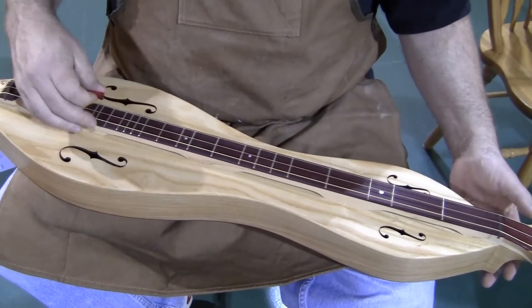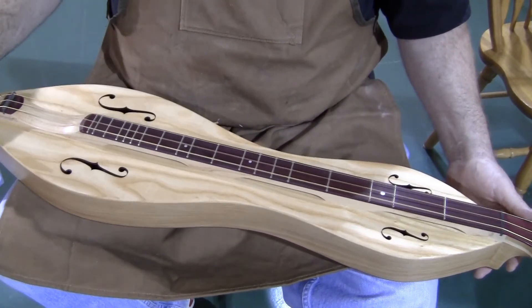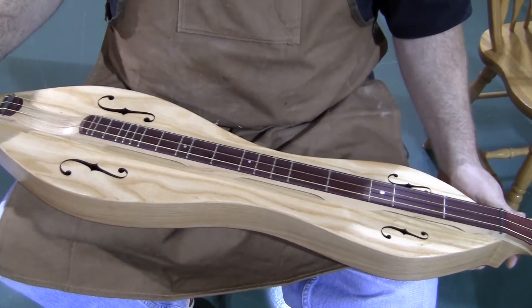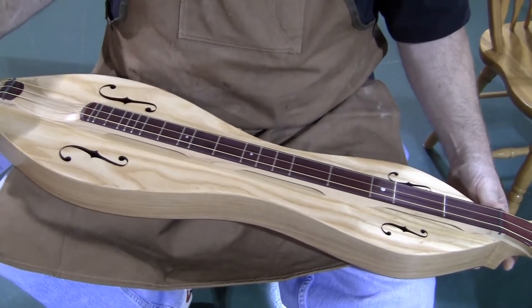Bass dulcimer, of course, set up D-A-D. We use the new roller wound strings in the heavy gauges. Just got those in a few weeks ago and they are amazing.